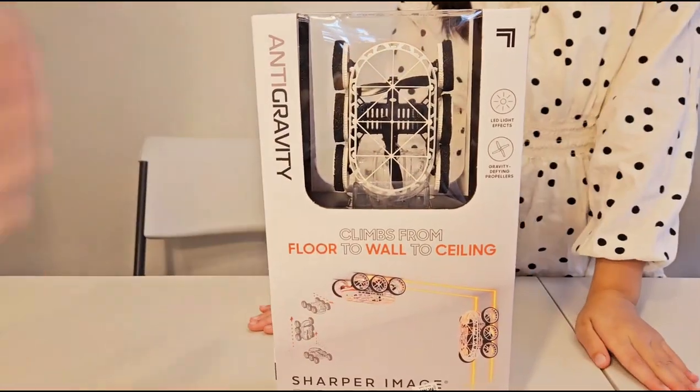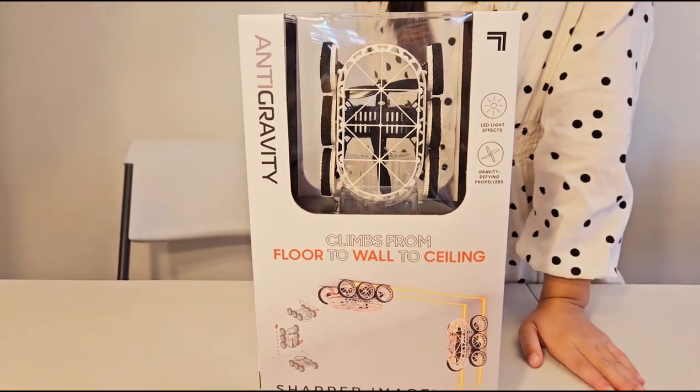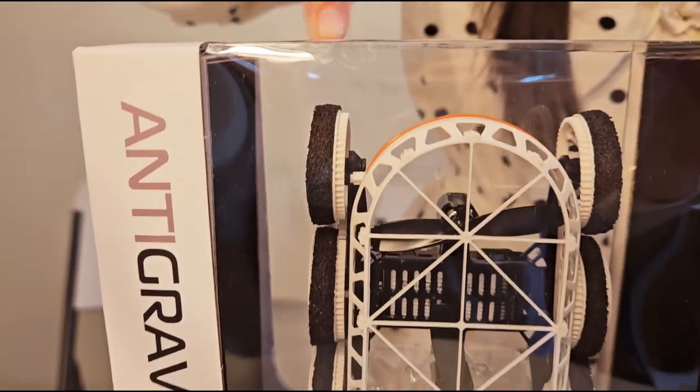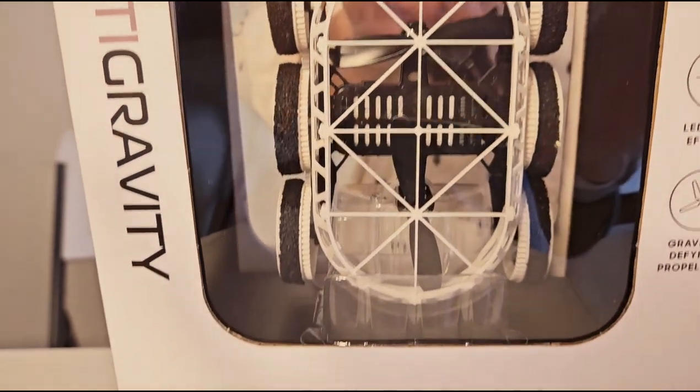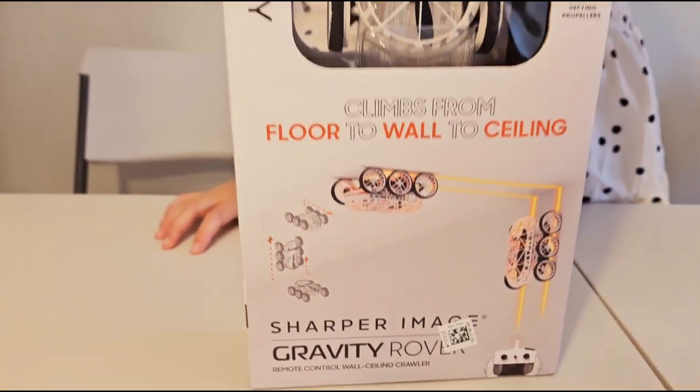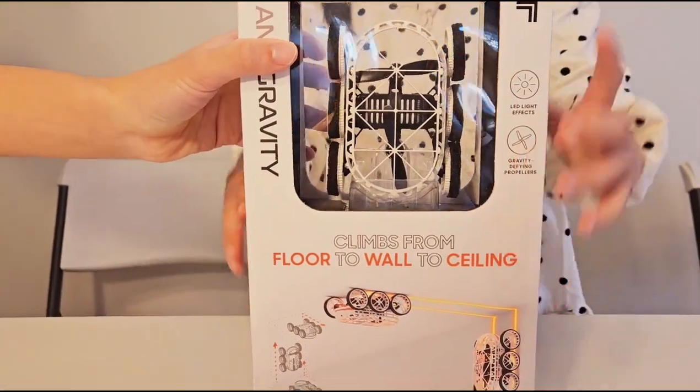It uses these propellers to help it fly up. Isn't that cool? But it still touches the wall. Look at the wheel — it has like cool things in there. Yeah, it's just like Spider-Man, right? Well, I think it has more stuff in here. Alright, now let's open it up.